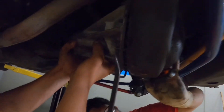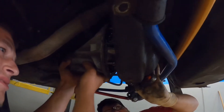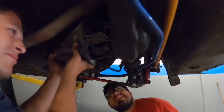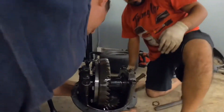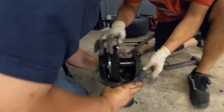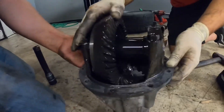You're going to need a new ring gear. Exactly, because they didn't set the backlash for it. Oh boy! Nooooo!